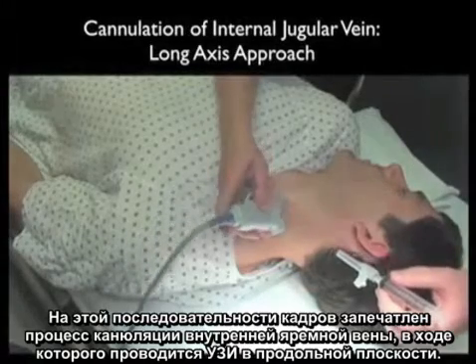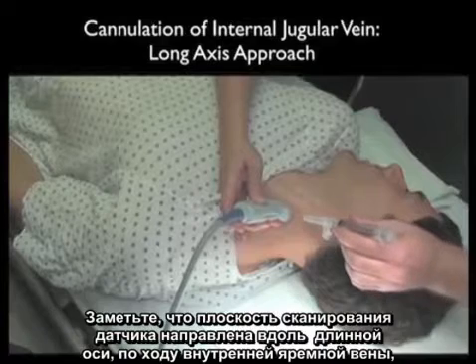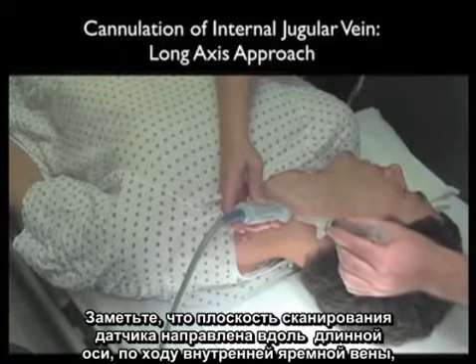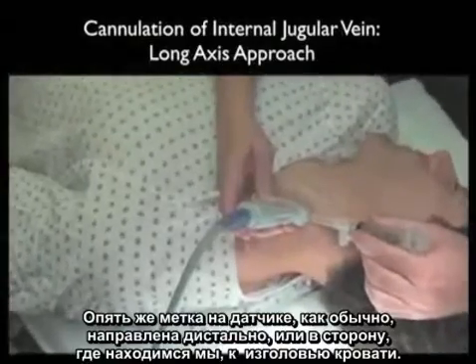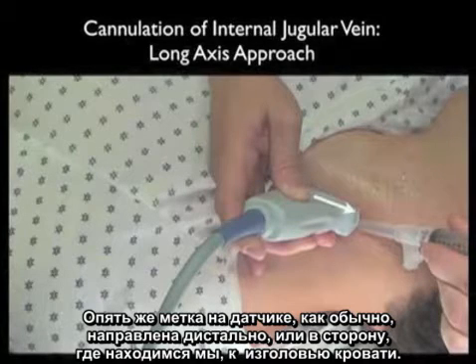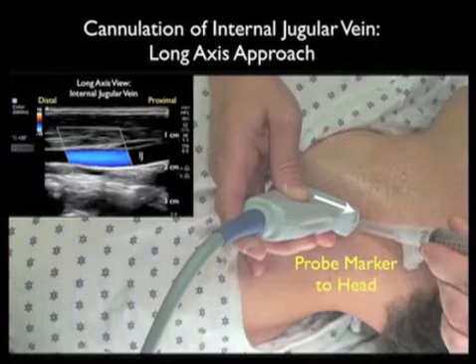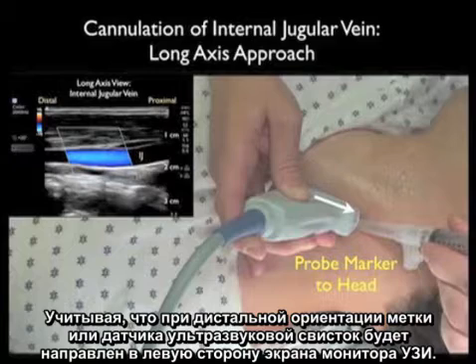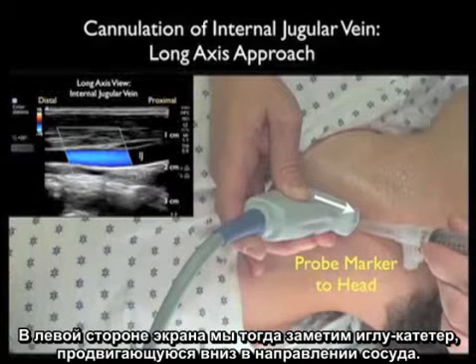This video sequence shows cannulation of the internal jugular vein using the long axis trajectory. Notice we swivel the probe into the long axis orientation along the course of the internal jugular vein as it runs up and down the patient's neck. By convention, the probe marker should be oriented distally, towards us as we stand at the head of the bed. The cannulating needle will come in at a 45 degree angle under the distal aspect of the probe. Since the distal aspect or marker orients towards the left of the ultrasound screen, we can look towards the left of the screen for the cannulating needle coming down to the vessel.